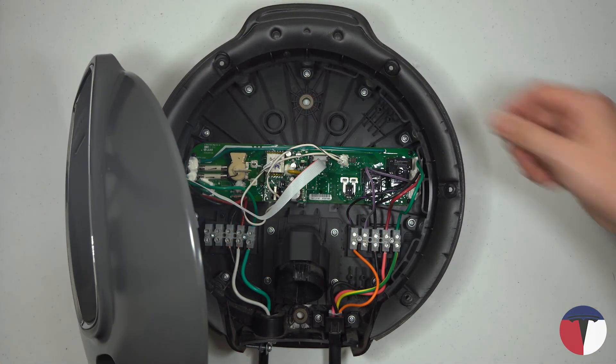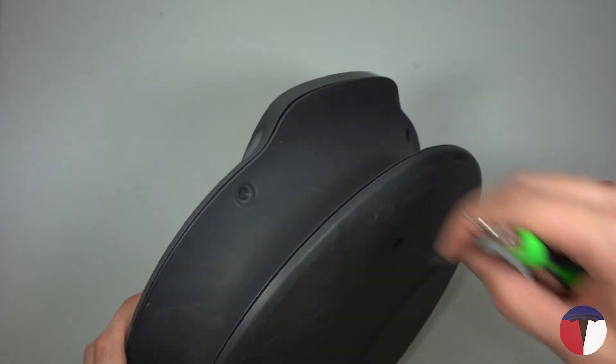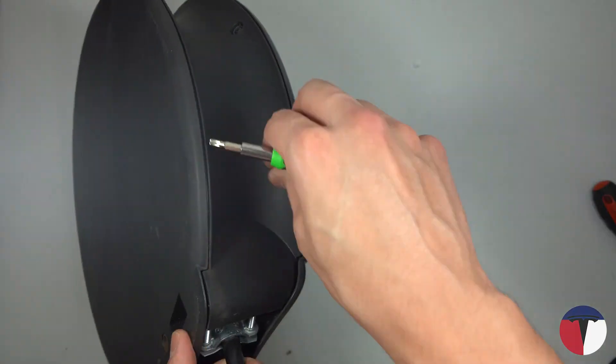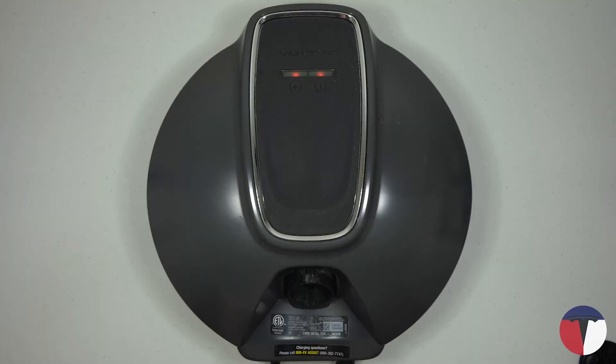Reattach the front cover connector to the board and replace the cover. Attach the cover to the base with the six T15 screws again. Flip the circuit breaker on or plug the unit back in. Both lights on the front should now be illuminated green.